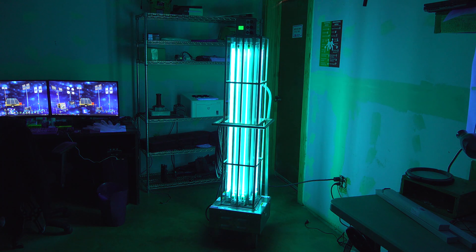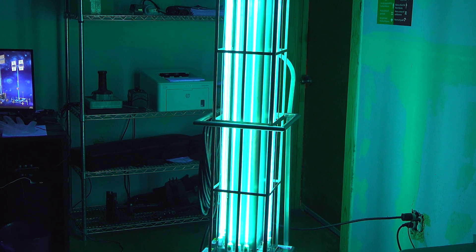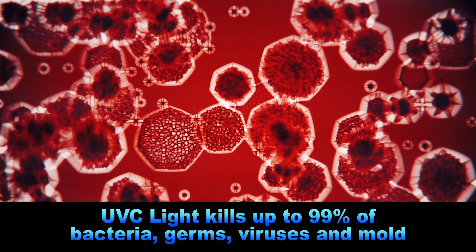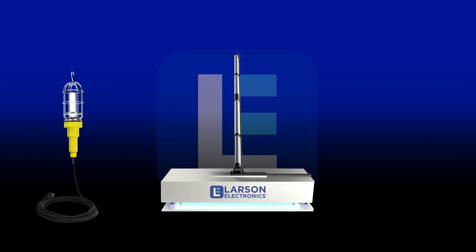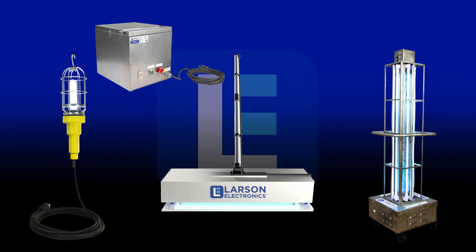The power of UV light is undeniable, disinfecting and sanitizing air, water, and surfaces, and killing up to 99% of bacteria, viruses, and other contaminants. There are many different types of UV sanitation devices for various needs, including UV disinfection brooms, UV handheld wands, UV sanitation carts, UV disinfection boxes, and more.